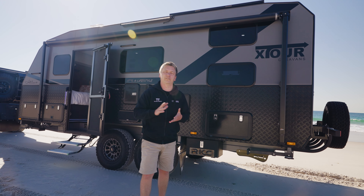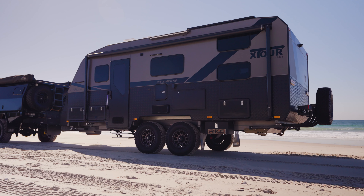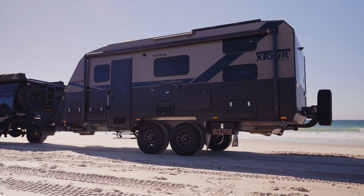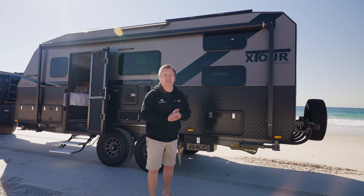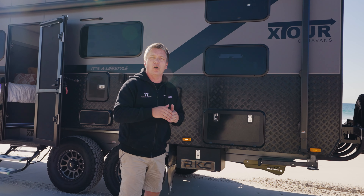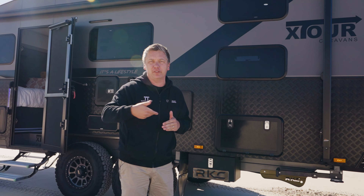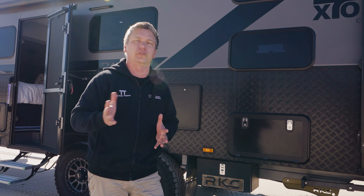One of the things I love about these X-Tour caravans is that the chassis, which is built by Road King down in Melbourne, is rated at four and a half tonne. This van is only rated at three and a half tonne, but with that extra rating you know it's built to withstand everything you're going to throw at it. It's also got, as standard, complete bash plates right underneath, so all the water tanks are covered and everything's protected when you're doing those off-road trips.